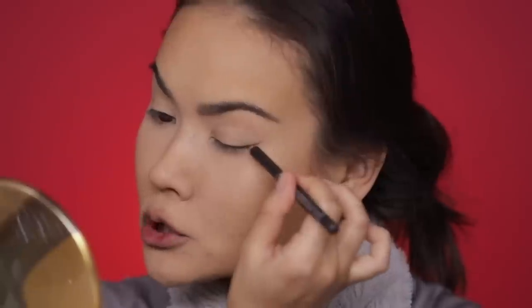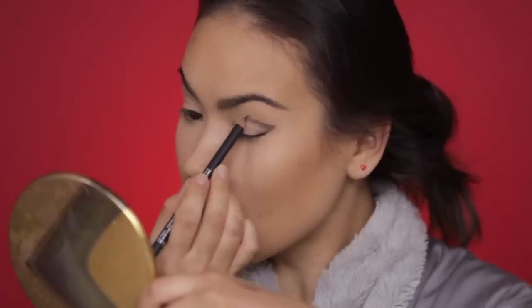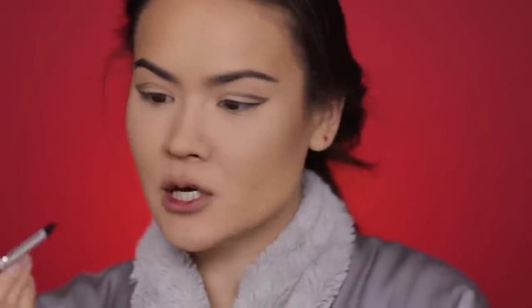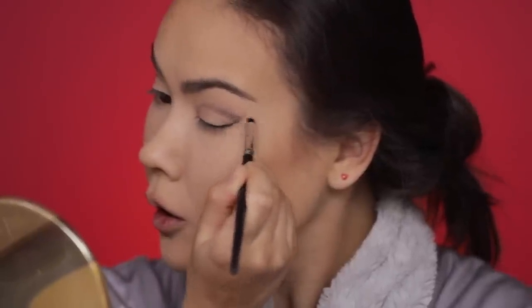I just woke up. I have my foundation and brows on already, and I am going to go straight to the eyes which are already primed and prepped. I'm going to take this MAC pencil in Coffee, start outlining the basic shape of my eye shadow — pulling the line outwards almost like a cat eye style — then trace my outer fold, keeping it somewhat natural. Make sure you don't use a waterproof formula for this step because it will be really difficult to blend out. I'm going to take a pencil brush with a pointy tip and smudge this line out so the product is evenly distributed and there aren't any pencil clumps.